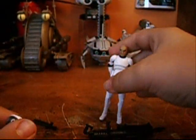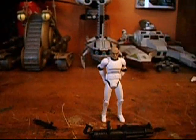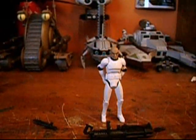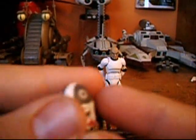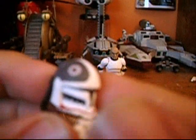Articulation includes a ball-jointed head, ball-jointed shoulders, ball-jointed elbows, ball-jointed wrists, ball-jointed waist, swivel hips, ball-jointed knees, and ball-jointed ankles.